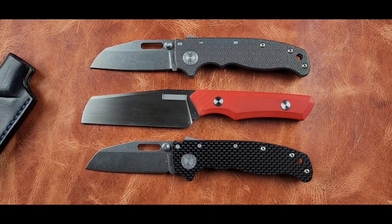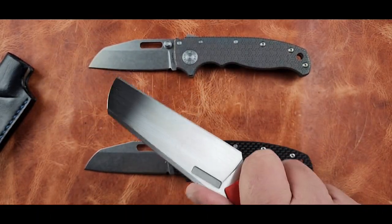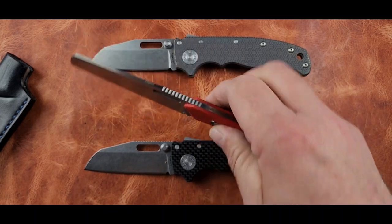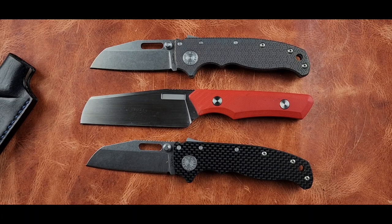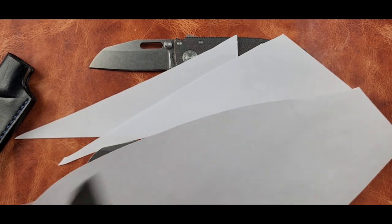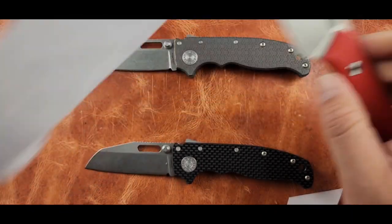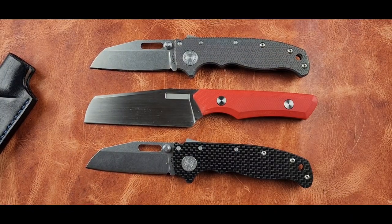It feels like a really nice knife — it feels good in hand, no hot spots. It's got the smaller jimping that I appreciate. Let's do a quick paper test — oh yeah, nice little edge. There's nothing wrong with the edge on there. It's a slicey little bastard. I do like it.